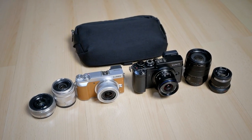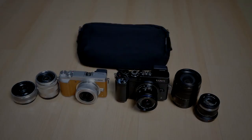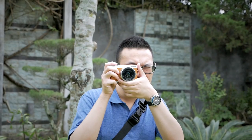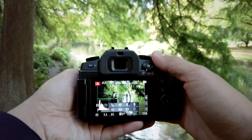Welcome to my channel. I'm Gary Wuryawan, and today I want to show you 5 tips on how to take better pictures using Micro Four Thirds camera. I'm very excited to share my 5 tips on how to take better pictures using Micro Four Thirds camera. These are all from my personal experience and my own observations, and hopefully they can help you to take better pictures using Micro Four Thirds camera and lenses.